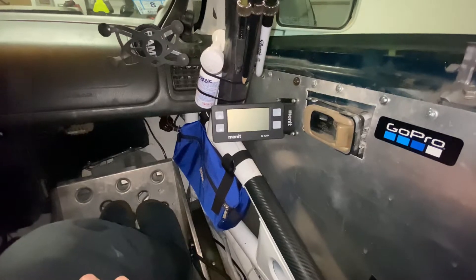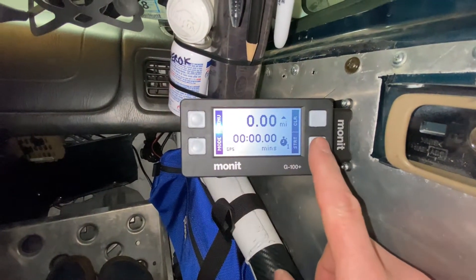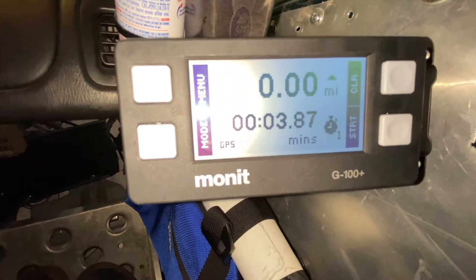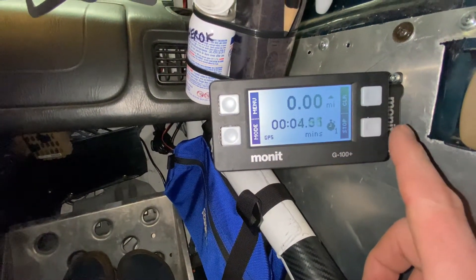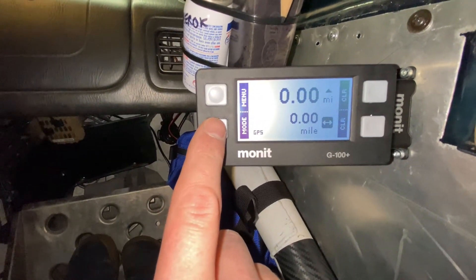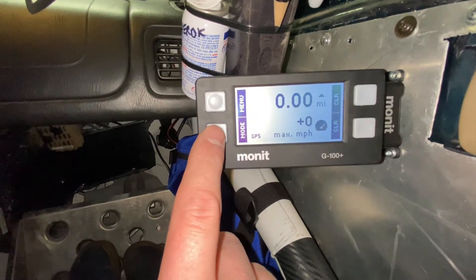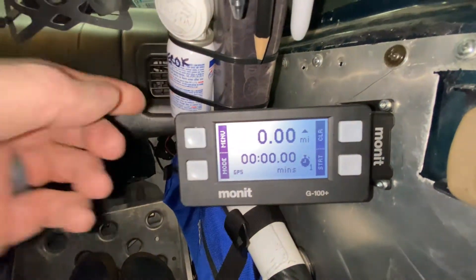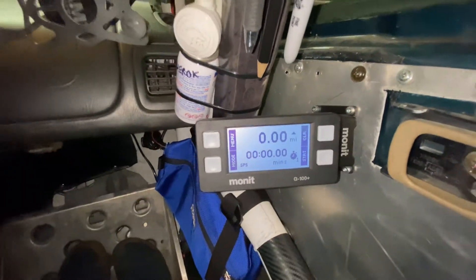The computer is currently in sleep mode — hitting any button wakes it up. The stopwatch works. You can see the GPS is connected with a really great signal. You can start, stop, and clear it, and change the mode to distance traveled, current miles per hour, and max speed. Back to the stopwatch, there's the top display too. We haven't traveled anywhere — we're sitting in a garage — but it all looks like it's working great.